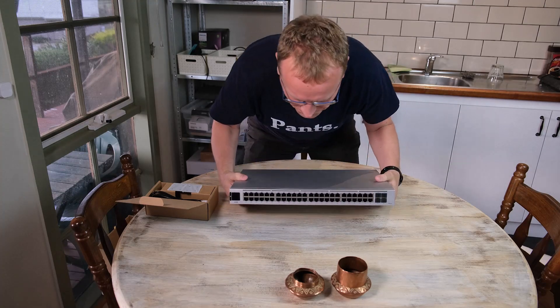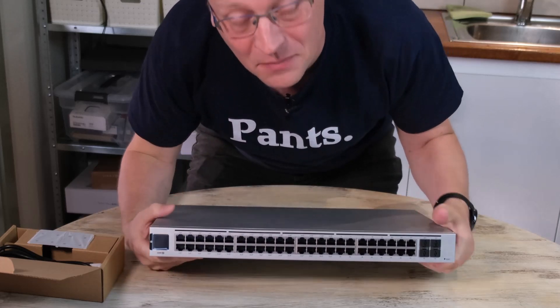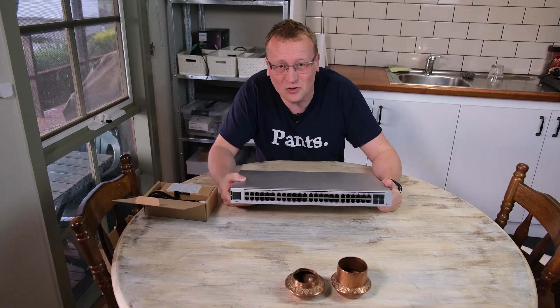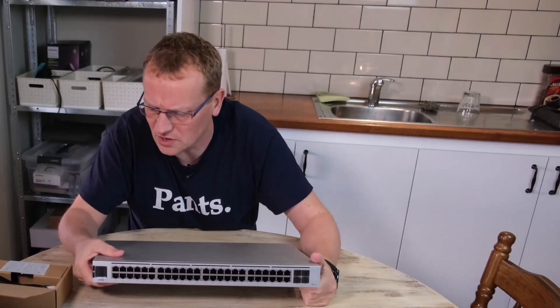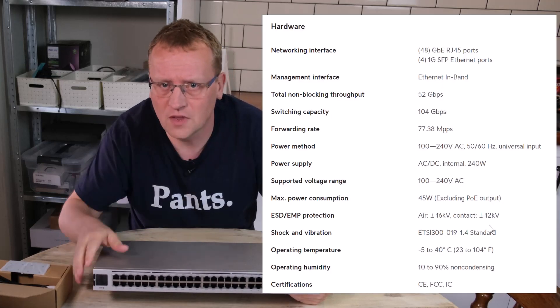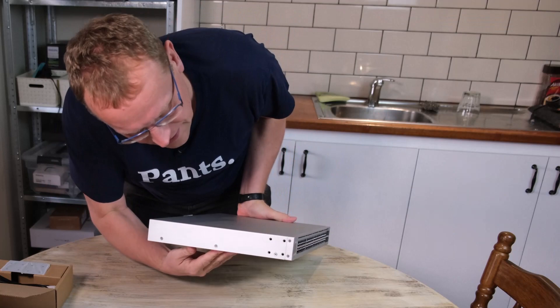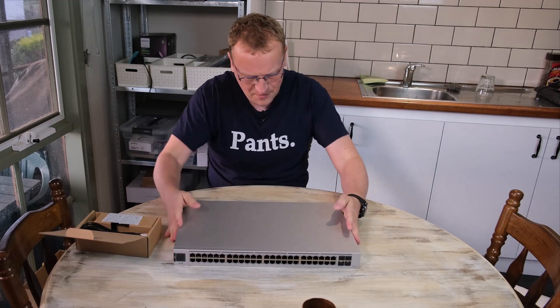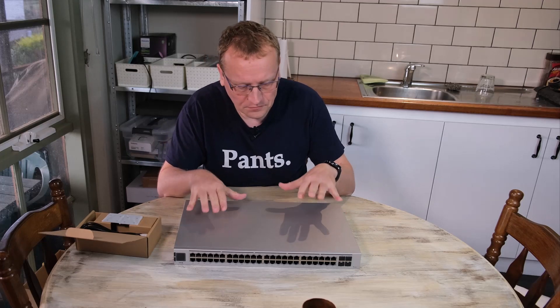So this is the exact same dimensions as the 24-port — no difference except it's heavier. Starting at the front: so many ports — yes, there are 48 ports. 32 of them are PoE+ and the last 16 are not powered, so your printer or NAS or whatever doesn't need PoE power. There are also four SFP ports — one-gigabit optic ports. It has a display and a reset button. On the back there's power, and it's fanless — no fans.